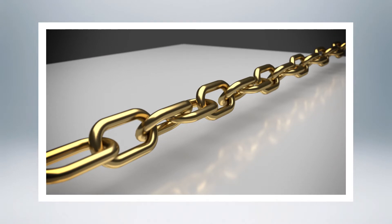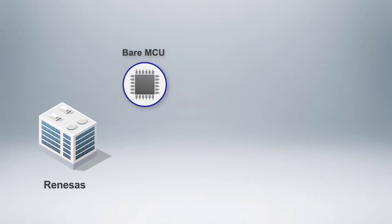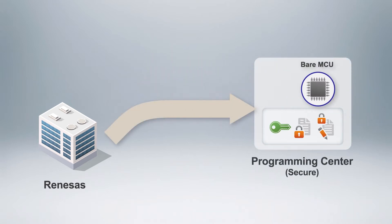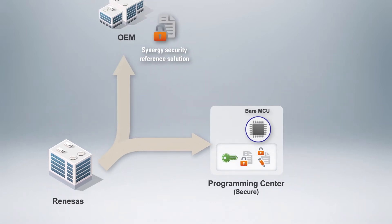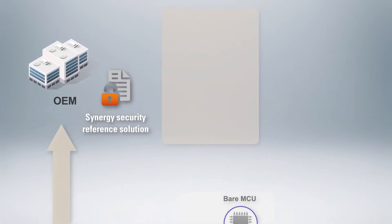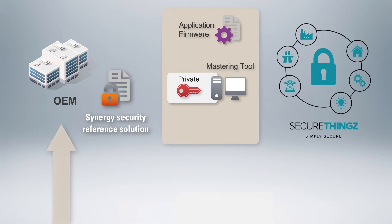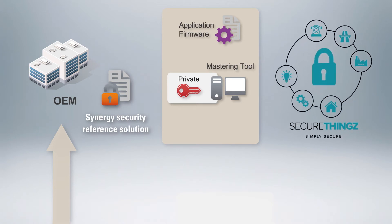First, we need to establish a chain of trust. This starts with the delivery of a microcontroller, or MCU, with hardware security features, such as the Renesas Synergy MCU, to a secure programming center where a Root of Trust is deployed. The Root of Trust is a package that you previously prepared in a setup phase. It consists of the Renesas Synergy Security Reference Solution, which includes a secure bootloader and update module, plus your unique root key, generated when you first set up a firmware mastering tool that you purchased from Renesas Partner SecureThings, as part of their SecureDeploy solution.